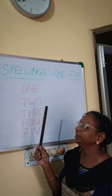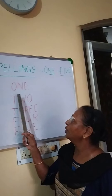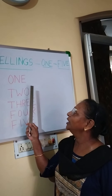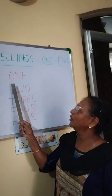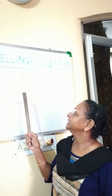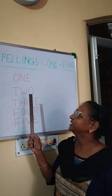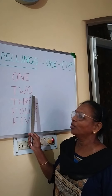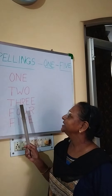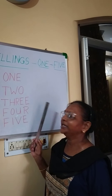Now repeat after me when you are sitting there with mommy. O-N-E 1. T-W-O 2. T-H-R-E-E 3.